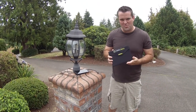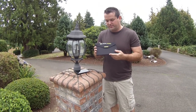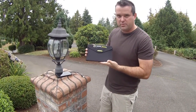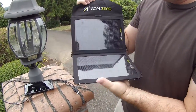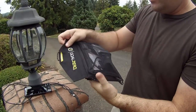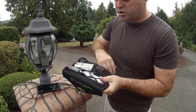Hey guys, back at you here. This is Chet Womack from ThePrepperProject.com wanting to shoot a little bit of a test for you on this product right here. This is the Goal Zero Nomad. What this is, is a device that is a solar panel that has on the back of it the ability to plug in several different things so that you can charge them.